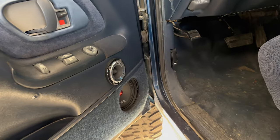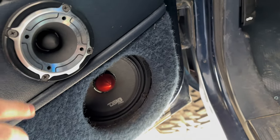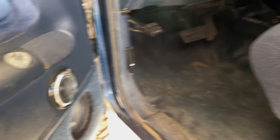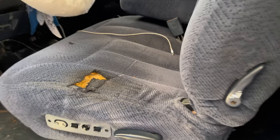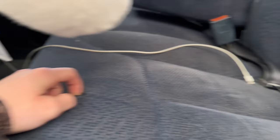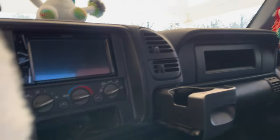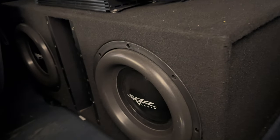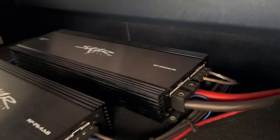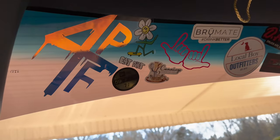Moving on to interior. I got 6.5-inch DS18 Pro Edition mids and a 3.5-inch DS18 Pro tweeter. My interior is dirty right now, but I'm not gonna lie to y'all — it is flawless. Absolutely flawless. There's one rip right here and a very small rip in the driver's seat, but other than that, it's flawless. I have a double-din Pioneer radio. In the back, I got two SCAR EVL-12s on a 2,000-watt RP-Series SCAR amp, and a 500-watt RP-Series SCAR amp going to my doors. I also got a 5% brow tint — I think it's about eight or nine inches.